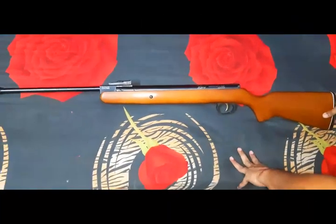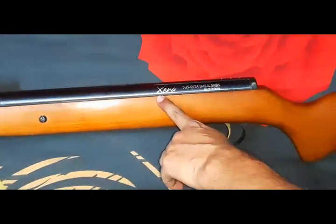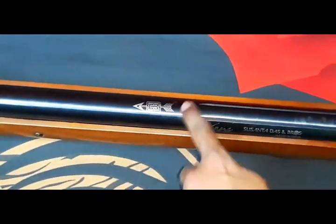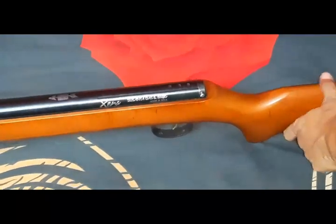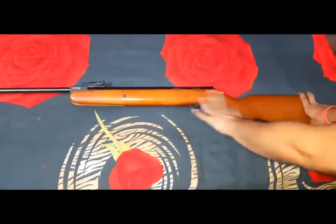This is Zena, HDB Zena. This is a safety lock. This is a fine stock.